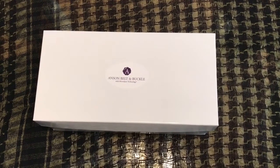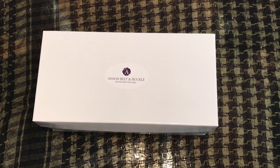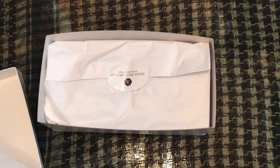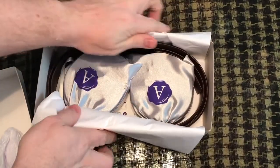This box here is just under $100, and you can either choose three belts and two buckles, or three buckles and two belts. I got the three belts and two buckles, and it comes in a really nice gift box. I did peek a little bit — I was really excited — but it's going to come really nicely packaged.